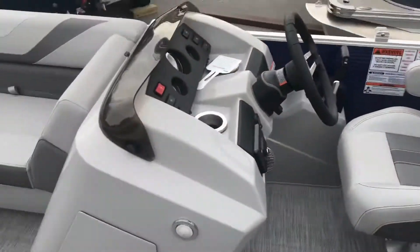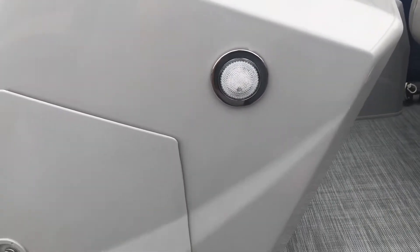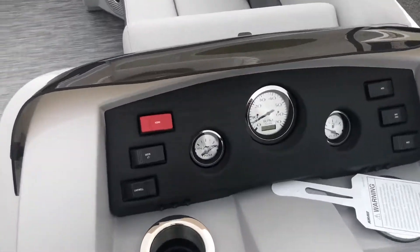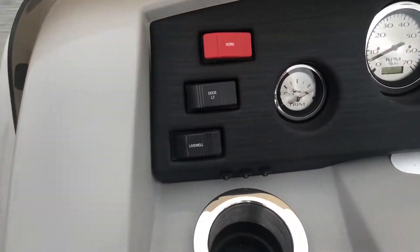On the helm itself we have a small lockable compartment on the side which opens up for storage underneath. Just above that we have a small interior light. Moving to the dash, we have three gauges for your boat: the trim, tachometer, and fuel gauge, as well as any accessory switches you will need when you're out on the water.